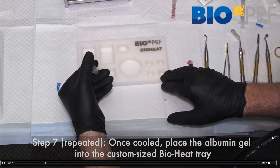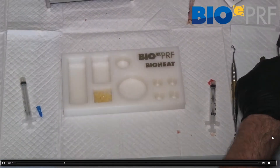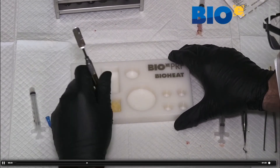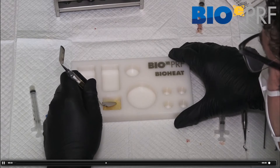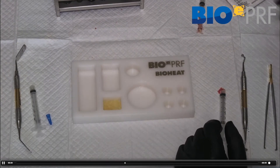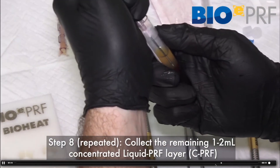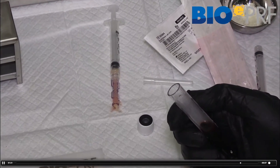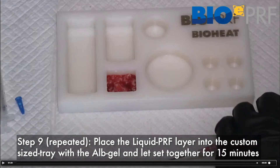First step: place the albumin gel into the bottom layer and use a little instrument to compact it — the compactor on the side is probably more effective. Make sure it's evenly distributed on the bottom layer for a nice even membrane of albumin gel. Then draw the liquid PuriF, which may include a little bit of red blood cells since the red zone of the Buffy coat is very rich, and apply it on top to make your EPRF membrane.